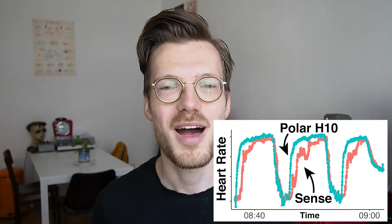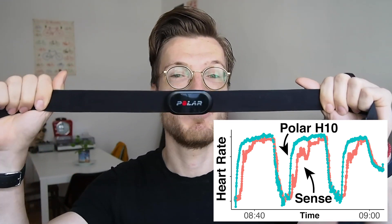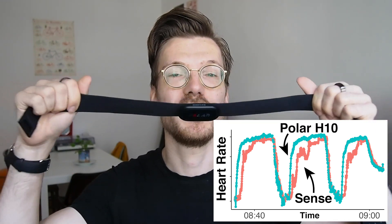Hello everyone, my name is Rob and I'm a postdoctoral scientist based in Vienna, Austria. In this video I tested the heart rate accuracy of the Fitbit Sense and I found it has some very specific problems. I compared the Fitbit Sense against this Polar H10 chest strap, which is generally considered to be one of the most accurate consumer devices available for heart rate tracking.